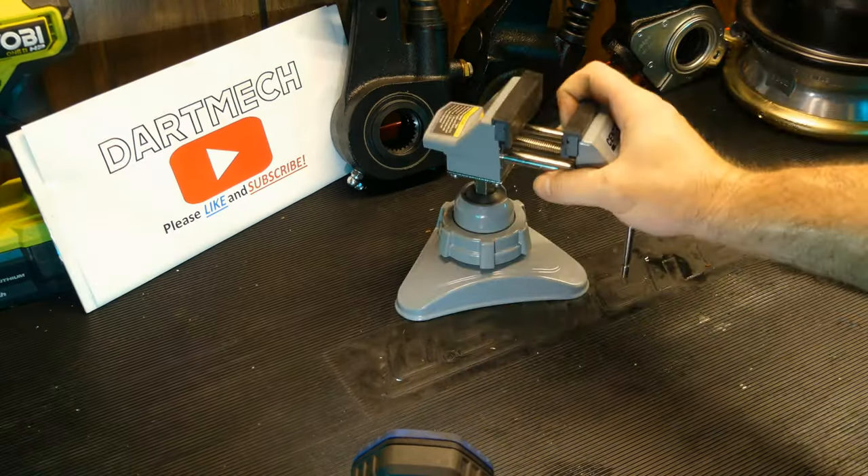It's $20, so it's worth the gamble. It's Harbor Freight, so you can always take it back if you need to — just save that receipt. I thought it was an interesting idea and it worked perfectly for my needs. Your mileage may vary. I hope you enjoyed the video, and as always, thanks for watching.